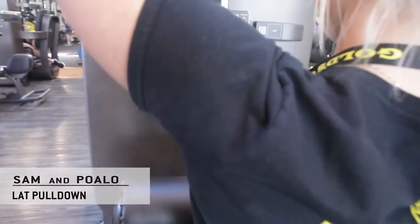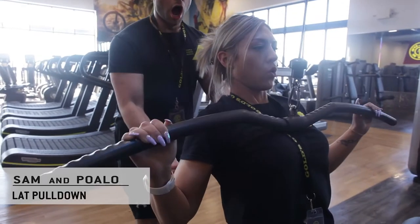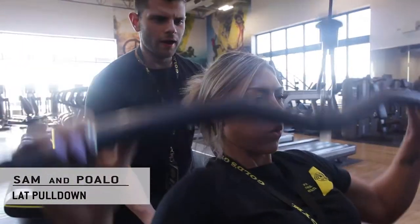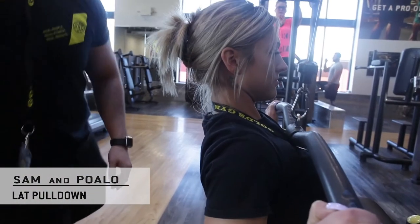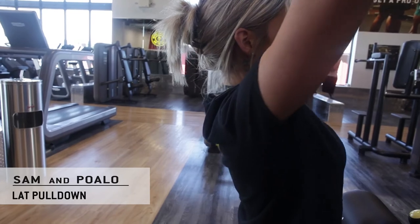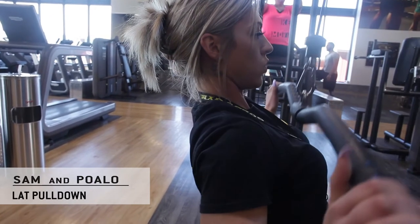From there you're going to retract and depress your shoulder girdle. Then bring the bar right below the chin, driving the elbows back, and then come up nice and slow — about two seconds up, pause, and two seconds down, exhaling against resistance.